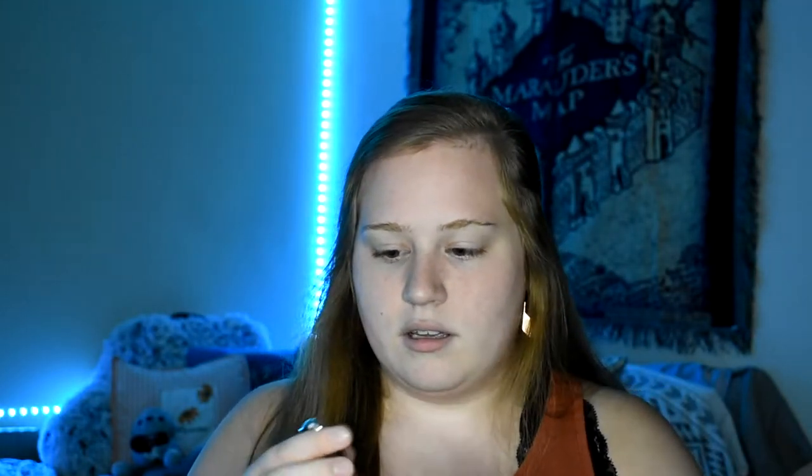So this is what it looks like when you pop it out. It is a really pretty burnt red almost — kind of like a pinky orangish red, that's the best way I can describe it. The top part feels very nice, not super plasticky. It doesn't feel like cheap plastic. It just has this little ball on top so you can turn it.